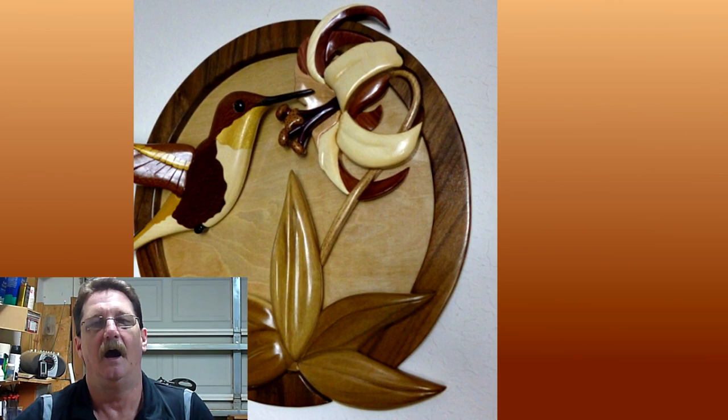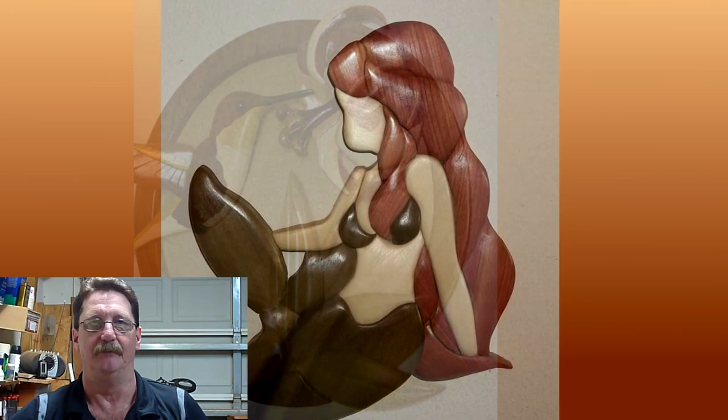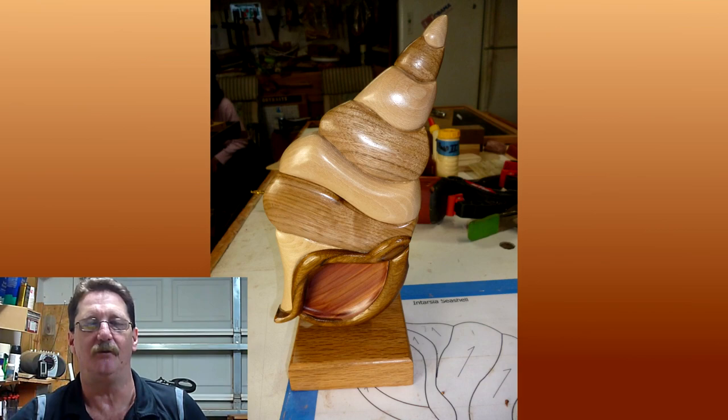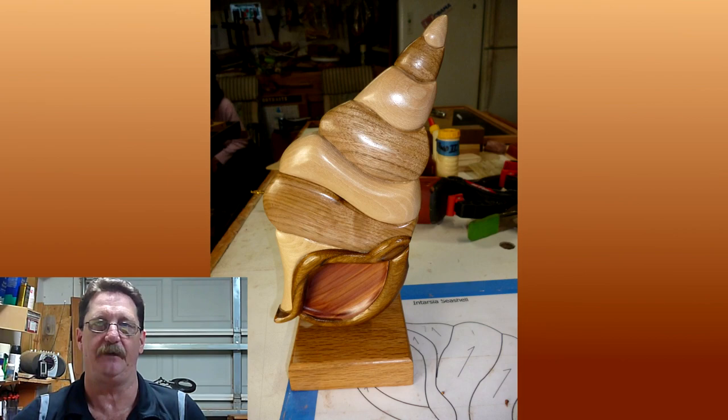I show you how to do this in the video. I thought I would share these methods with those of you that always wanted to try intarsia but, like me, might have been a little intimidated to do it. Hopefully these lessons will take some of the mystery and intimidation out of trying intarsia — it really is a lot easier than it looks. So I went ahead and made a six-part video series on how to make this simple seashell.